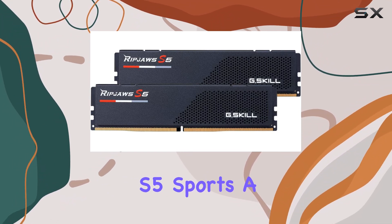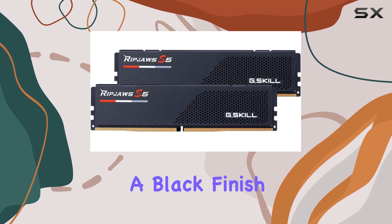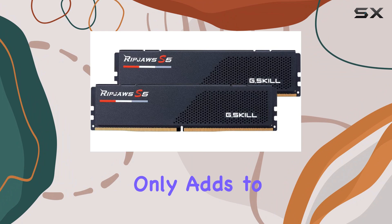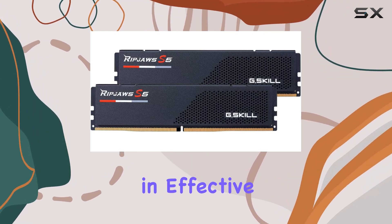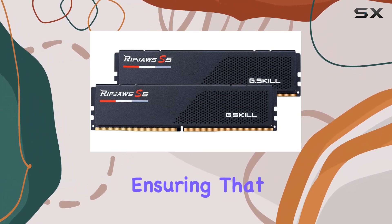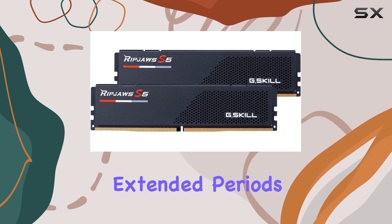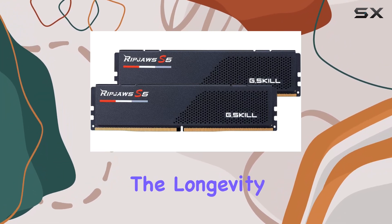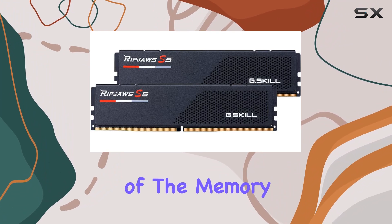In terms of aesthetics, the RipJaws S5 sports a sleek and modern design with a black finish that complements any build. The low-profile heatsink not only adds to the visual appeal but also helps in effective heat dissipation, ensuring that the modules remain cool even during extended periods of use. This is particularly important for maintaining the longevity and reliability of the memory.